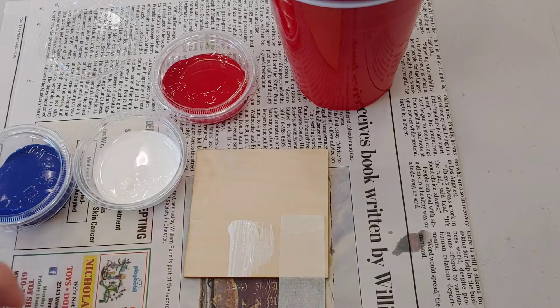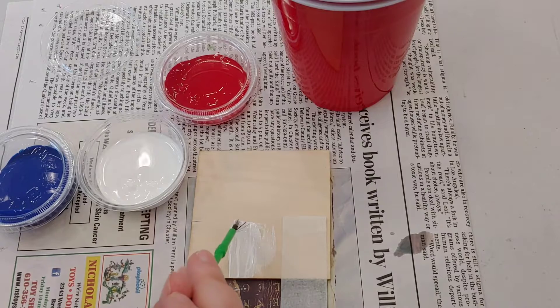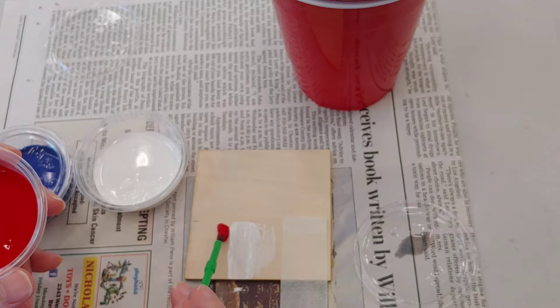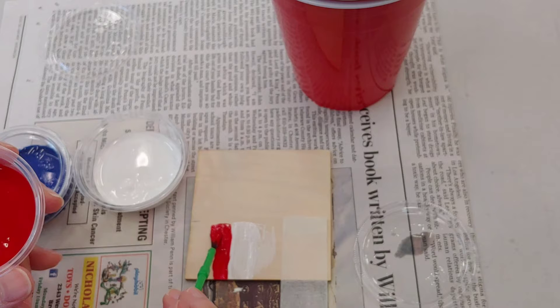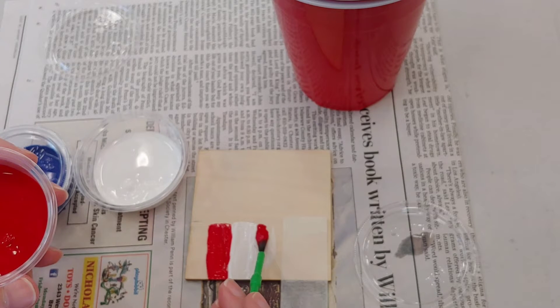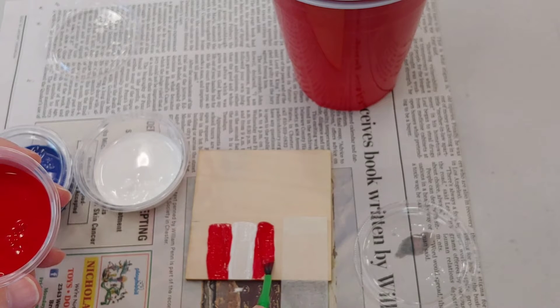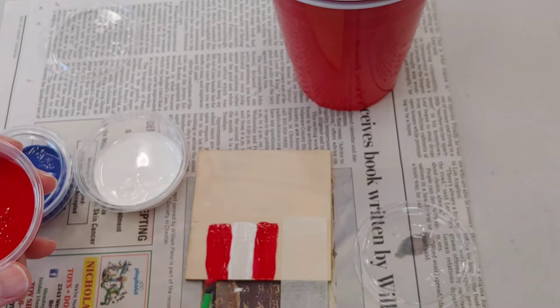I'm taking the paint off now, just want to even up. And we're going to do a little bit of the red. I'm going to do red on this side as well.